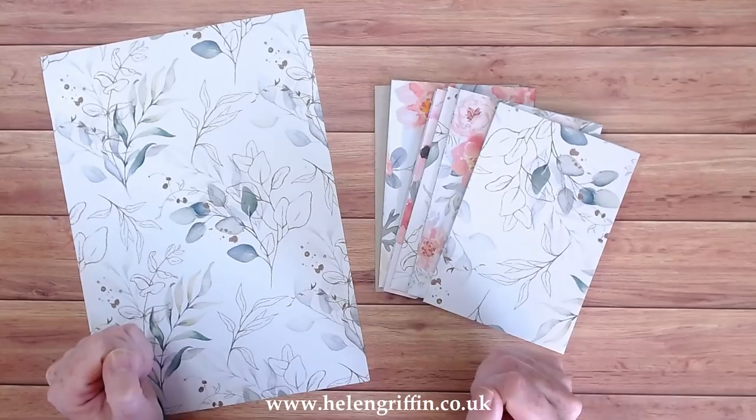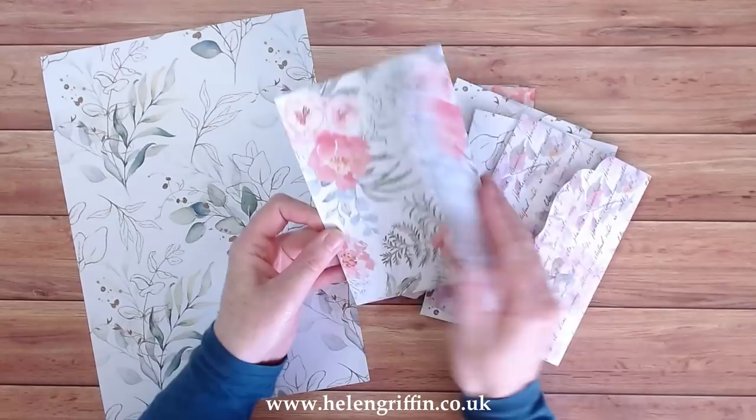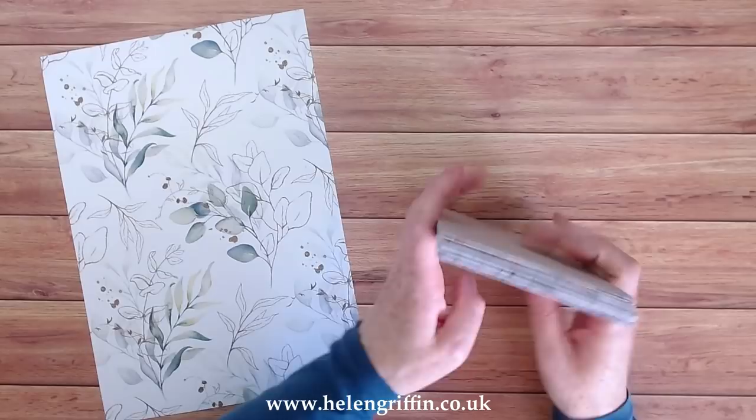Hi everyone, it's Helen here and thank you for joining me today. In today's video I'm going to be showing you how to make an envelope album using the envelope die from Simply Made Crafts and the Small Ultimate binding system.